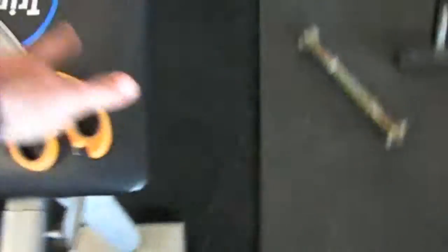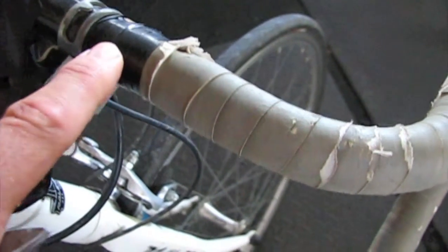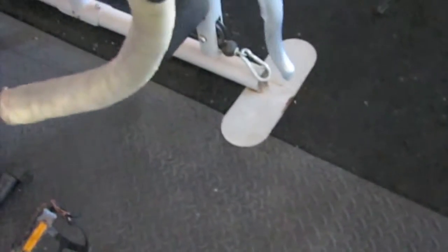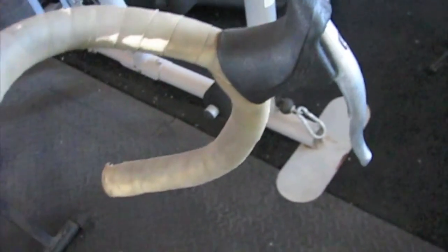A pair of scissors. The insulation tape will go on this bit here. I don't know why that is black - whoever done that was a bit crazy. Maybe it is because the handlebars are black, I don't know. But you will need insulation tape for that bit there and to attach the brake cables to keep them nice and secure.